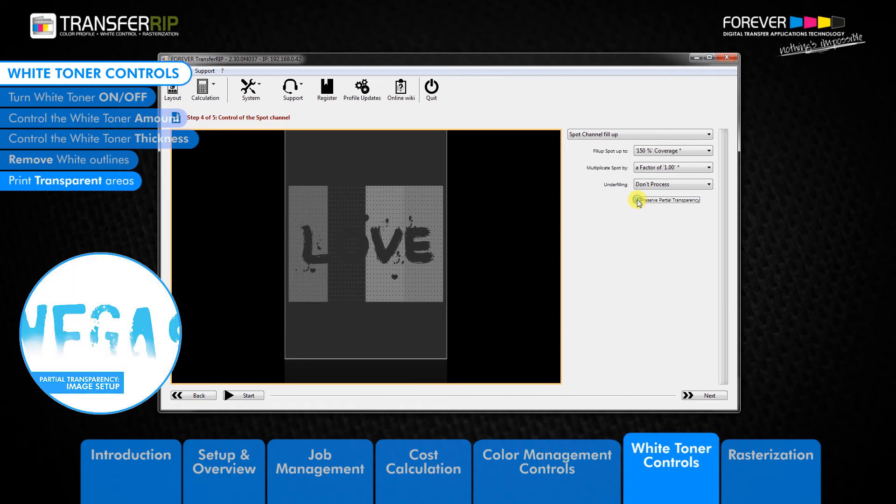Now we can see what the transparency would look like on a white background — this is the intended look we were going for. The next image shows how the transparent areas of the image are printed without using the Partial Transparency feature, and here we can see exactly what the Partial Transparency feature can achieve.